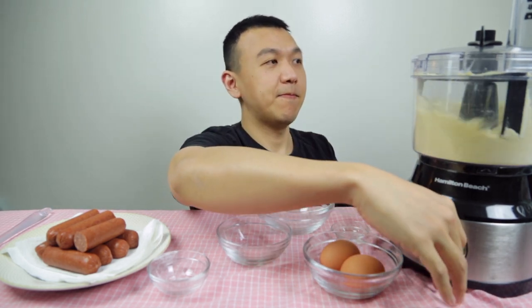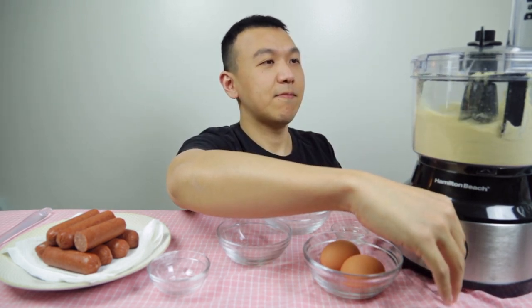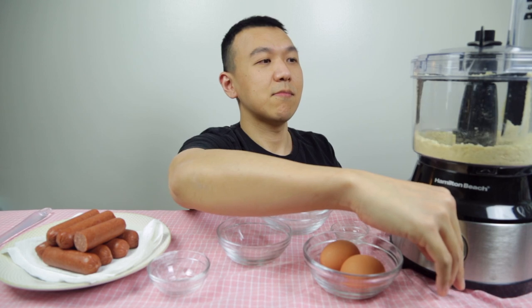This is my second time using my food processor, so let's hope everything goes smoothly. I'm just going to grind everything up. That's fast — I think that's all I need.